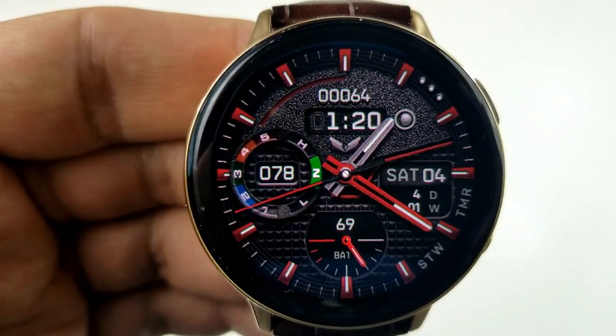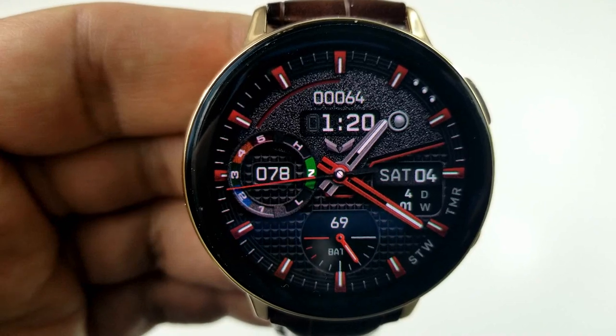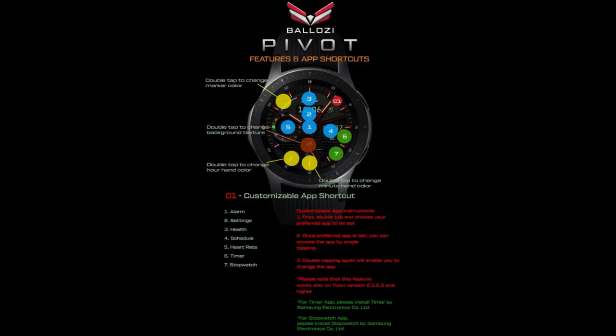At the top of the face is your total steps count, the moon phase, as well as the digital time. And lastly, this comes preset with seven fixed and one customizable app shortcut.